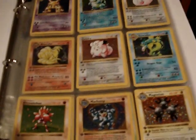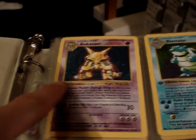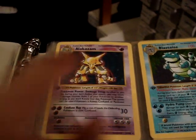We'll start off with the holos. As you can see, each card has the first edition stamp and does not have the shadow that cards today have.